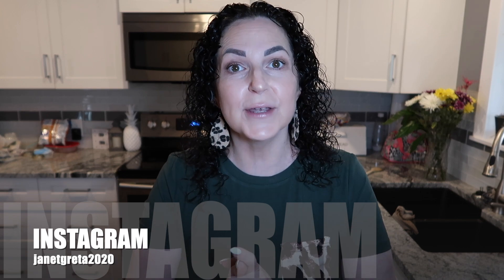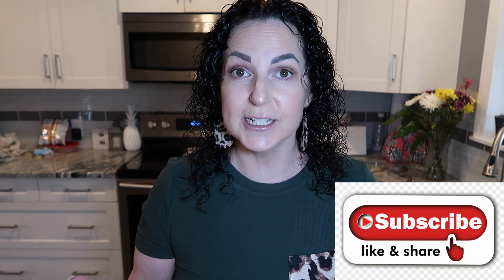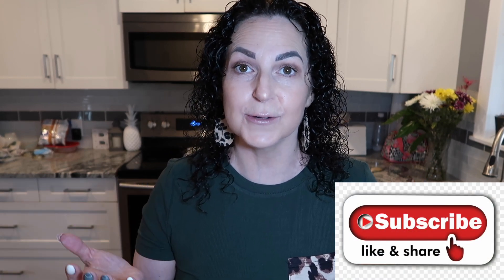Good morning everyone, welcome back to my channel. It's Janet, and if you're new here make sure you hit that red subscribe button, give this video a like to let me know that you're liking my content, and make sure you're hitting that notification bell so that YouTube can notify you when I upload a new video. If you're a returning subscriber, thank you so much for being here — I love all of you and welcome back.